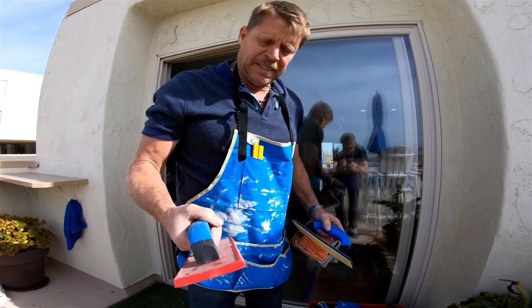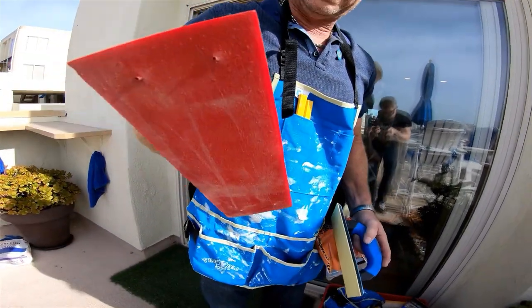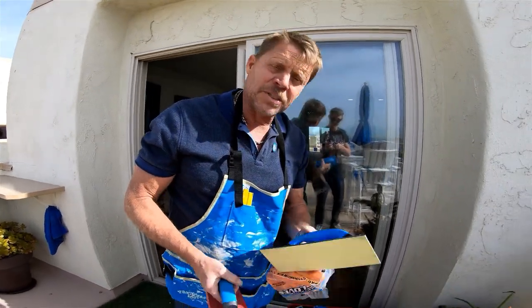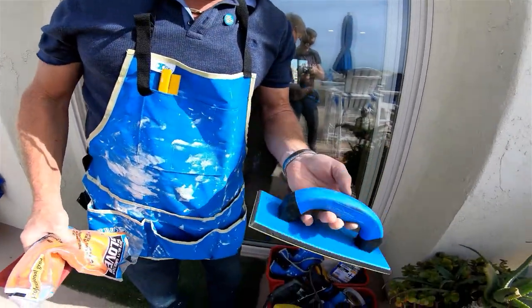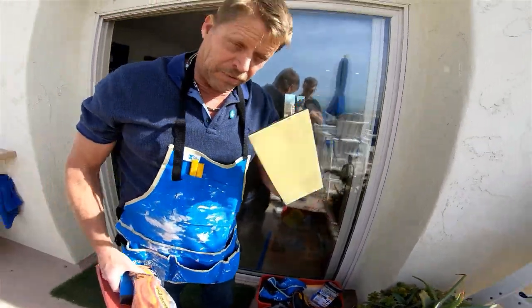It has a nice edge. I hear guys say 'oh I regrind mine' — you cheap bastard, buy a new one, daddy needs to make a living. This is a gum rubber, pure gum bottom, rubber grip handle, ultralight. This is the most popular — everybody loves it.